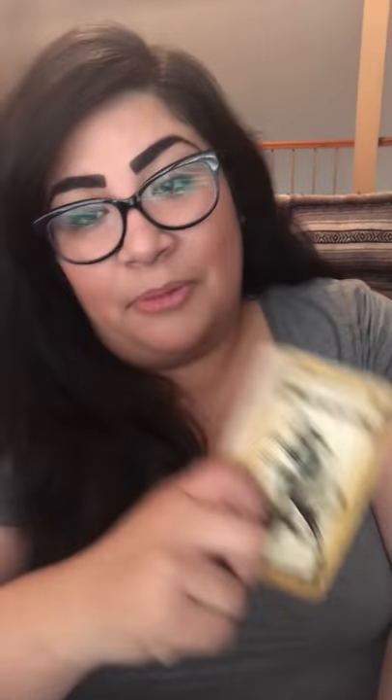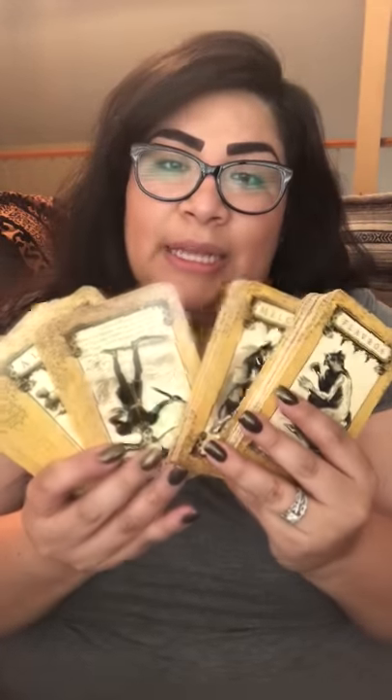This one is the Demon Tarot. My guidebook is actually in a box in storage somewhere, and you actually kind of need the guidebook when you're reading with this deck, so I haven't really used it. I probably won't use it much this fall — I'm not going to go digging through a bunch of boxes just for a guidebook. So unfortunately this one may not make its appearance.